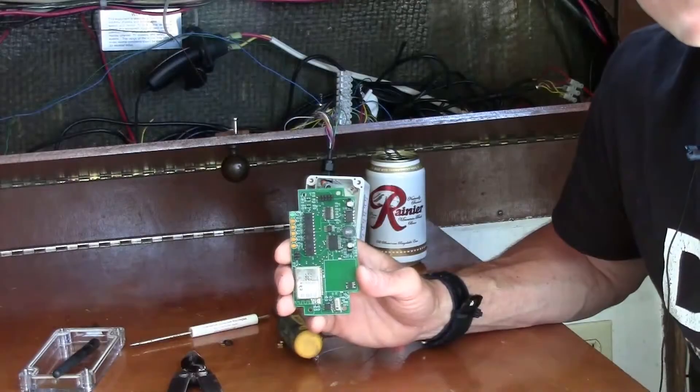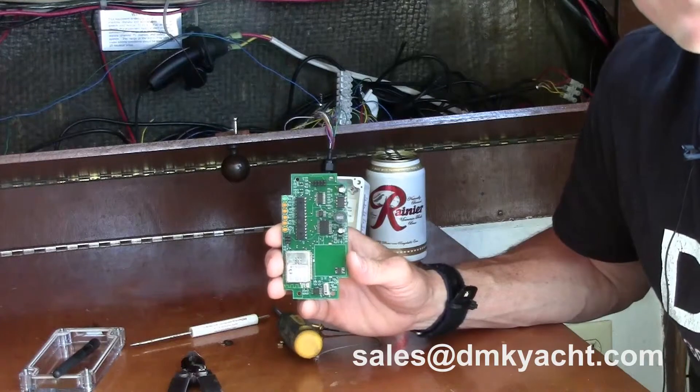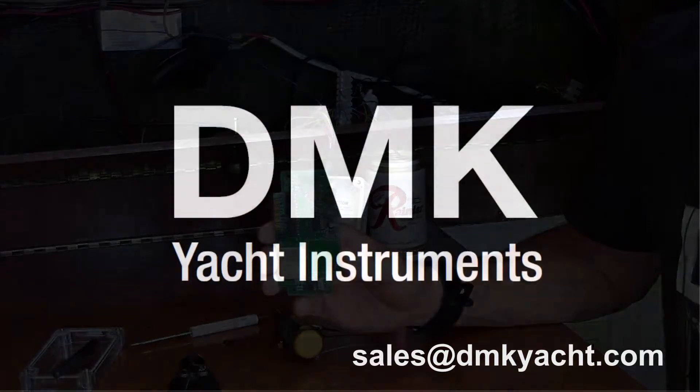If you are interested in removing your board and exchanging it, email me at sales@dmkyacht.com and I'll make sure we have one ready for you. Thank you.